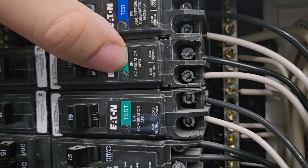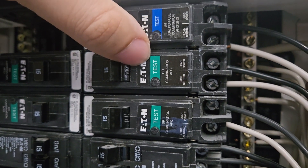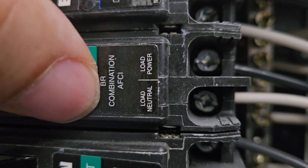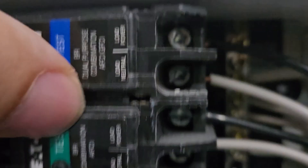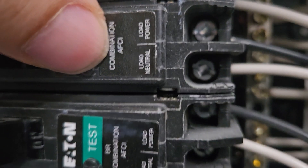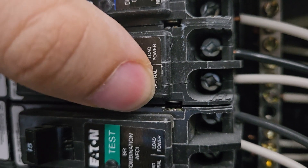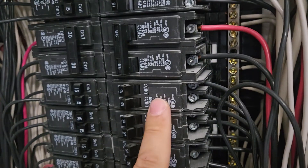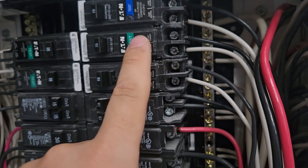You'll also see AFCI breakers, which are green. You want to look for one that says combination AFCI. GFCI protects against ground fault, and AFCI protects against arc faults. It also has a hot and a neutral. These standard breakers are about $10–$20, GFCI is about $50, and AFCI breakers are about $90.